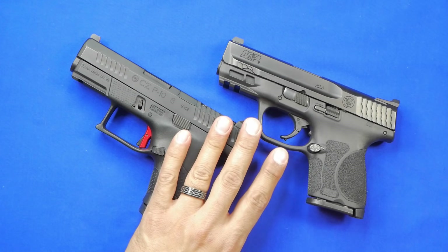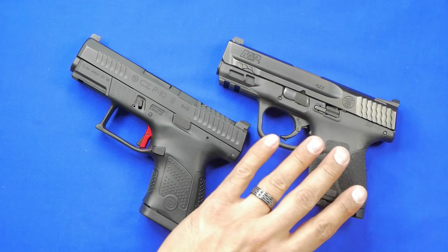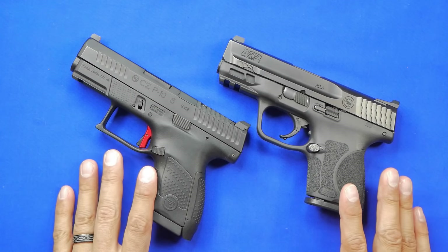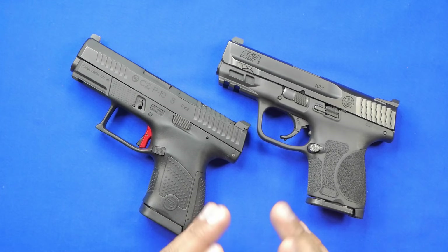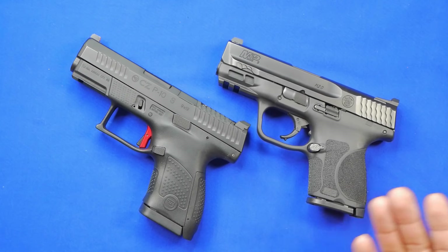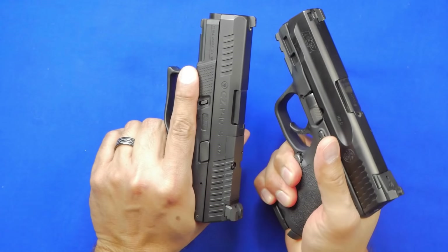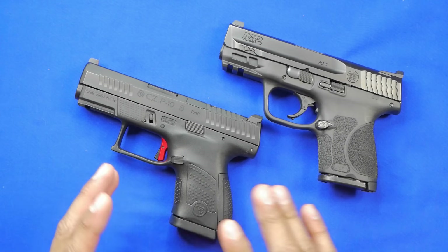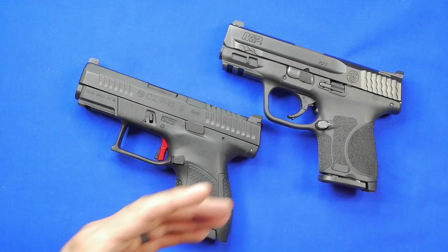This is not a comparison to single-stack guns. There have been comments about why you'd choose these over a 365, a Hellcat, or similar — but these are not the same type of guns. We have two double stacks, both considered subcompacts, and that's what we're looking at tonight. I've shot 350 rounds through this recently and it handled very well. I want to go through each one, talk about the pros and cons, and let you guys decide which one you'd favor.